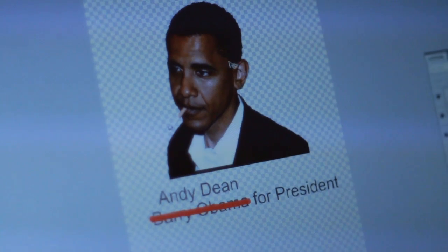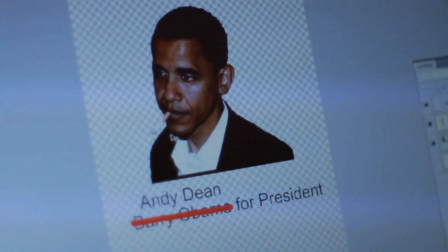Hey, this is Nolan with Ink Tech Pro. I'm going to show you how to do some CMYK printing. So first, you've got to get your artwork set up. This is what we've got — this is what we're going to be printing today.